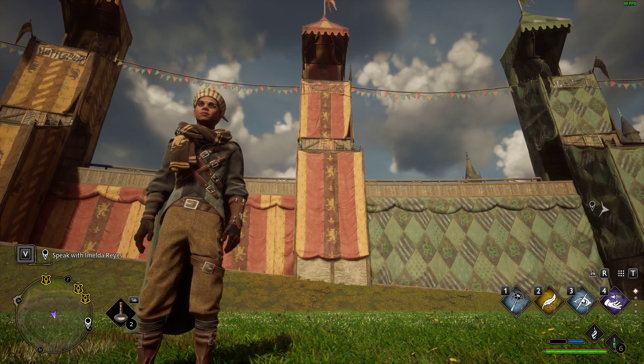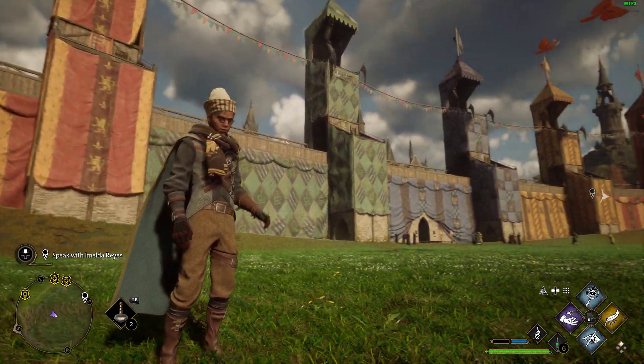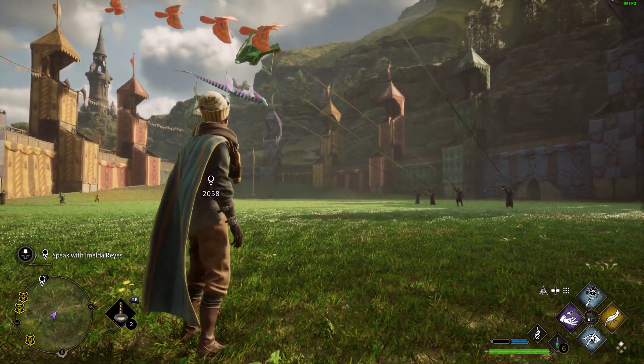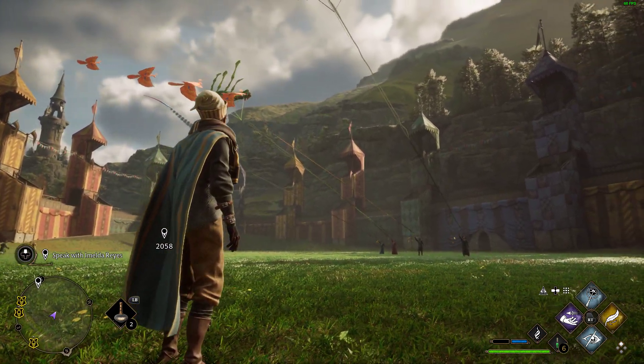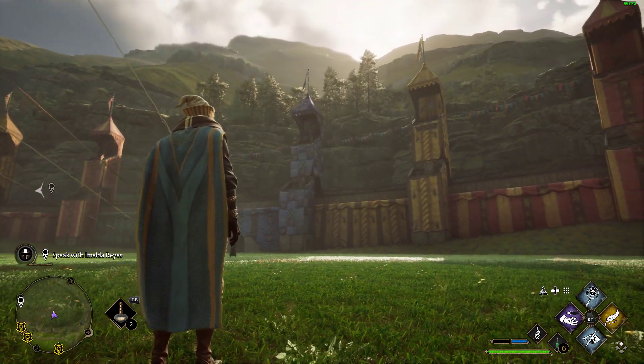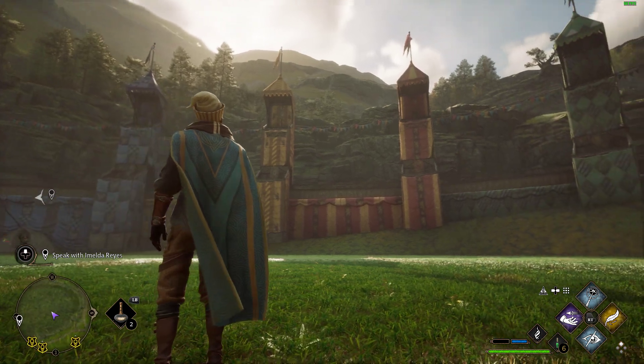Hi everybody, welcome to the rather beautiful Quidditch Stadium in Hogwarts Legacy. Unfortunately we don't have any competitive Quidditch yet as I'm recording this video, but I'm pretty sure we're going to be getting some before too long, whether that be in a DLC or just an add-on pack.